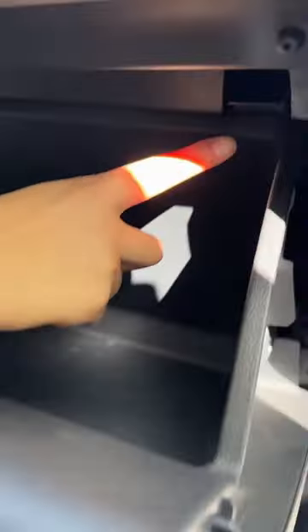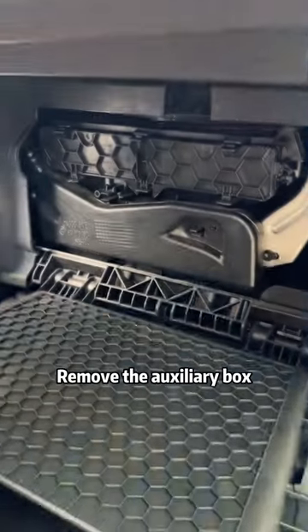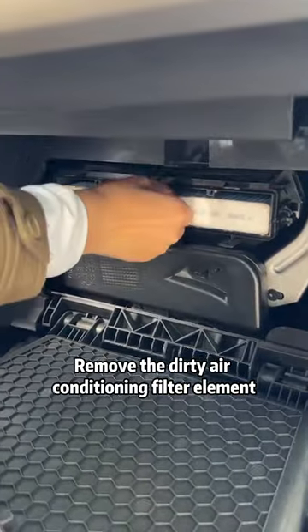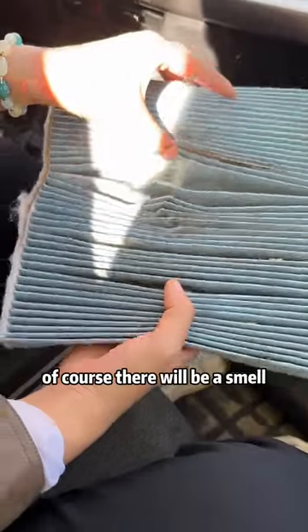Look! There is a buckle on it! Lift it up! Remove the auxiliary box! Remove the small cover! Remove the dirty air conditioning filter element! What the hell? It's so dirty! Of course there will be a smell!